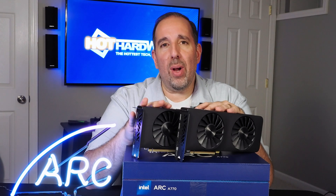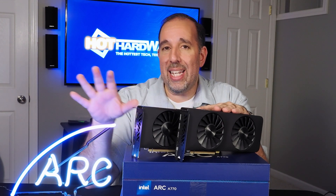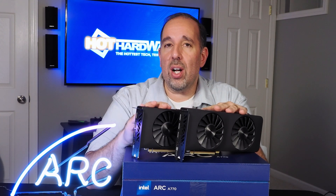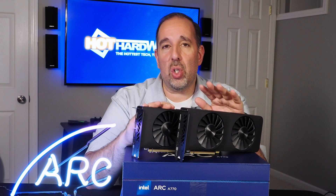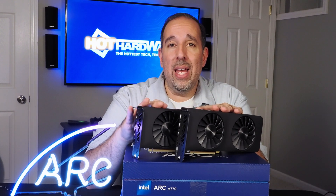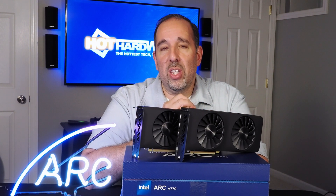I think I'll wrap things up right there. We obviously have to save some details for the full review that's due to hit next week. I hope you've enjoyed this quick look at Intel's ARC A770 limited edition and ARC A750 discrete GPUs. If you like this video, please also like and subscribe to the channel and leave a comment below so we can get some action from the YouTube algorithm. Don't forget to stop by HotHardware.com for tons more news and reviews. Once again, this is Marco Ciappetta — thanks for stopping by.